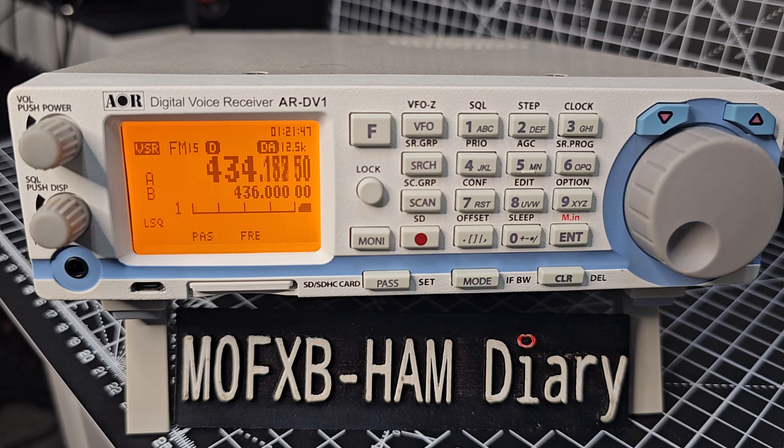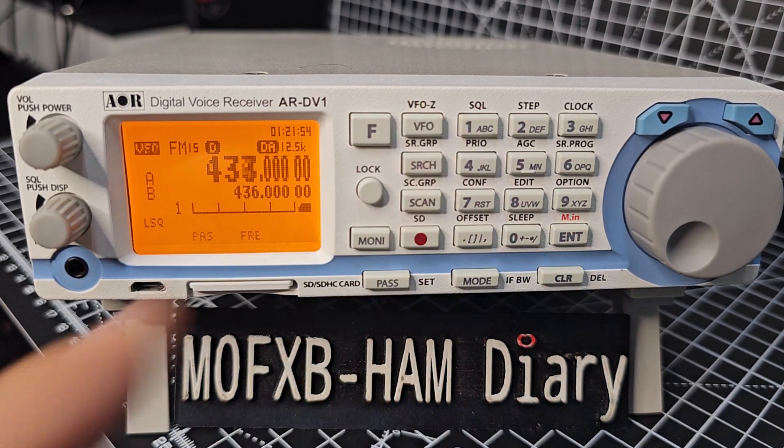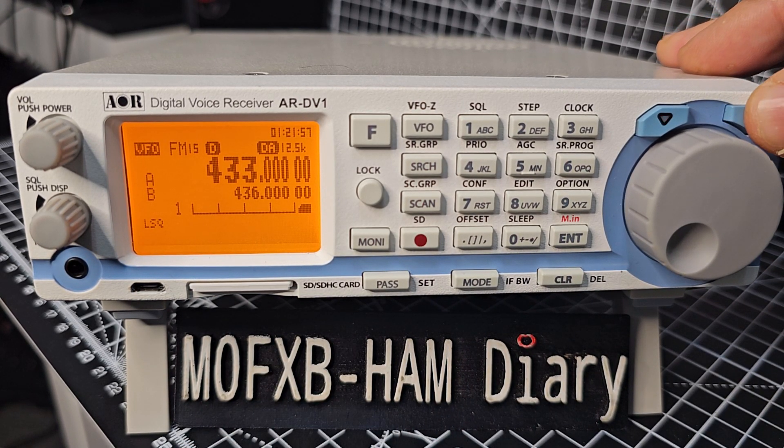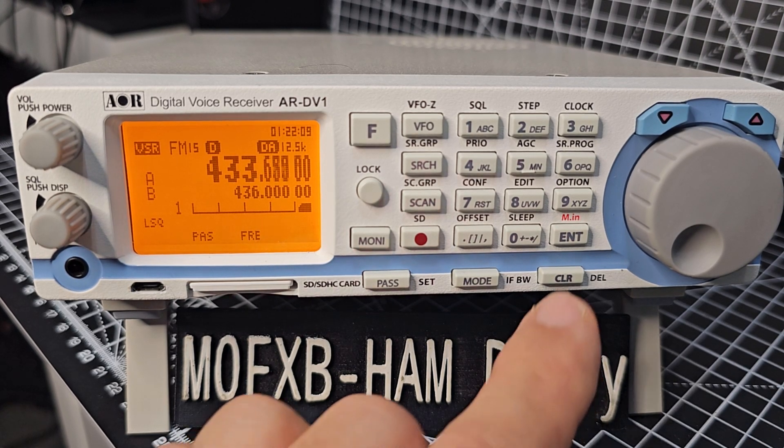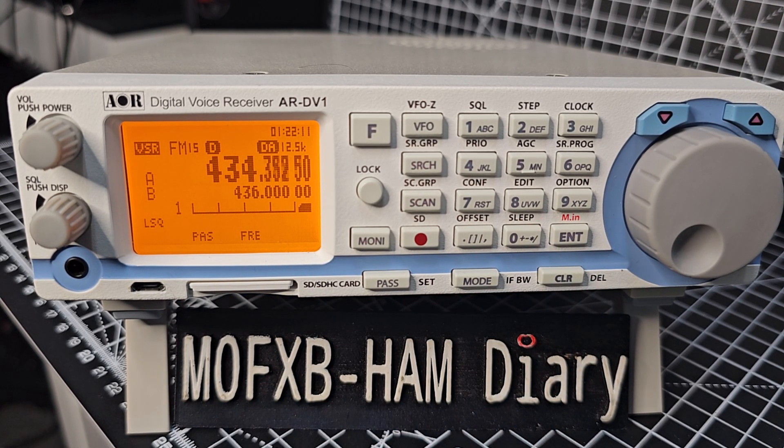You can also start the scan this way: pause the scan just by pressing VFO again — we've paused it. Hold down the up arrow and it starts the scan. We can go down as well. When you find something with activity and you want to have a look, just press enter, so we'll keep scanning until we find something.